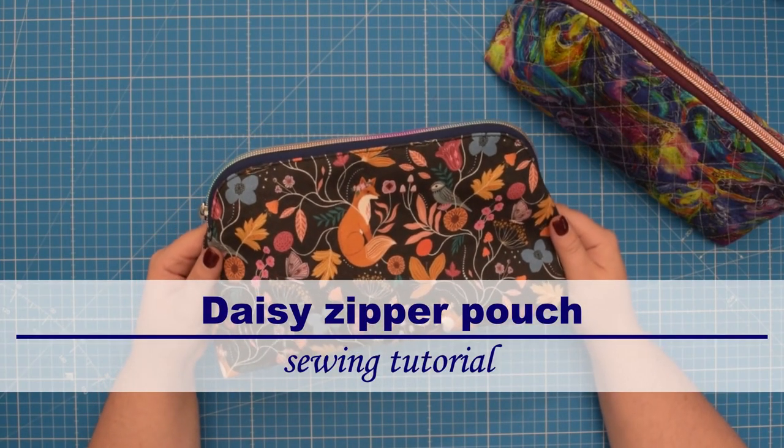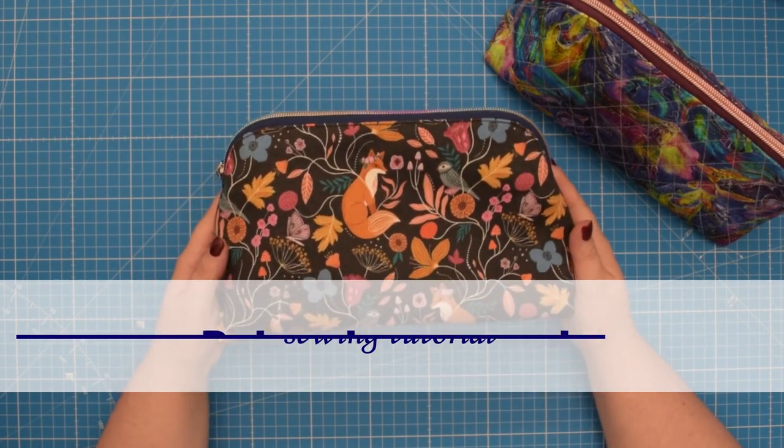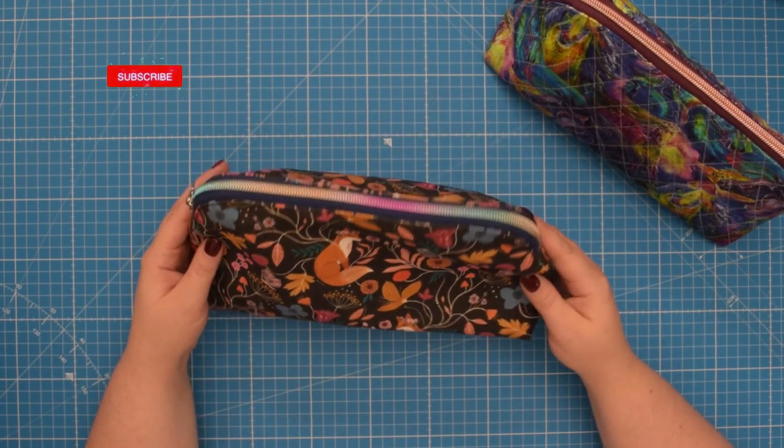Hello my crafty friends, this is Monika from Auso Petit. Welcome back to my channel. In this tutorial I will show you how to sew the daisy zipper pouch.